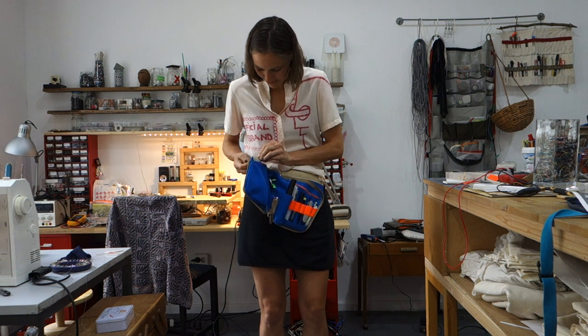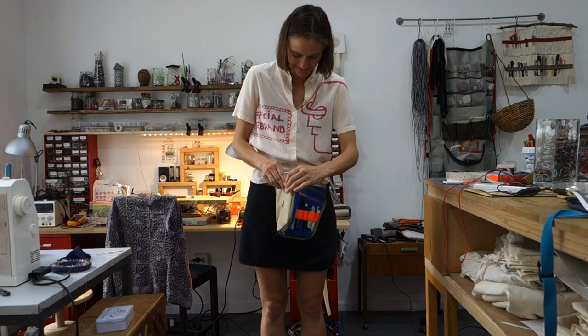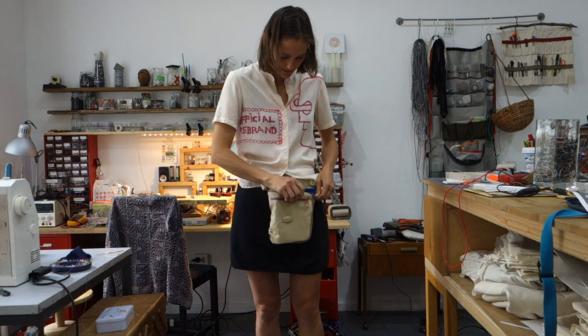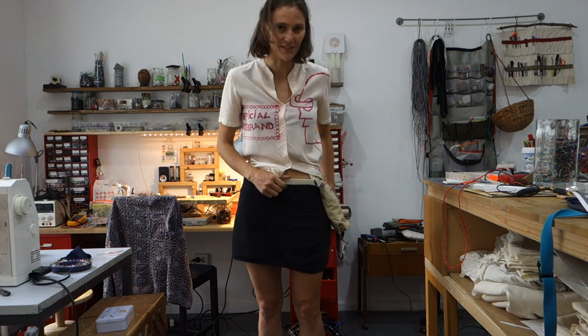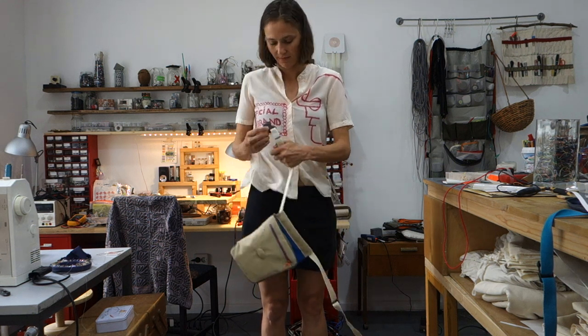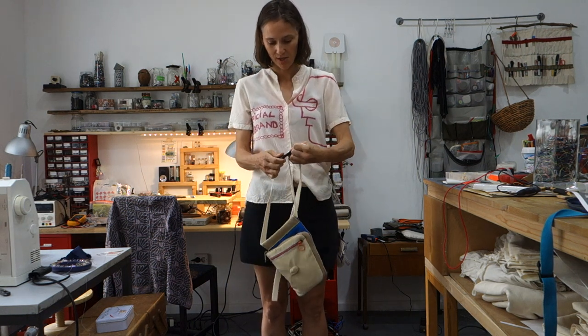Oh no — the snap even came off. I'll have to redo that. I made it so there's not too much going on on the outside, so that when you're doing whatever you do in the jungle, stuff doesn't fall out and you don't get caught on anything. There's an adjustable strap here — you can cut it shorter if it's too long.